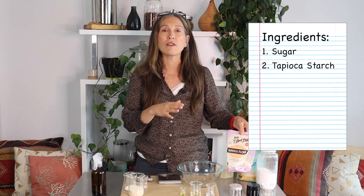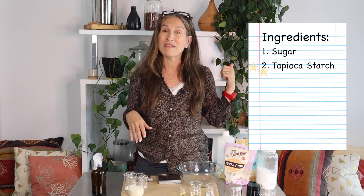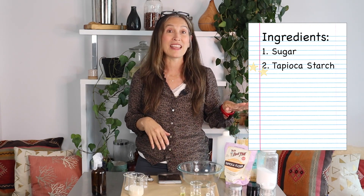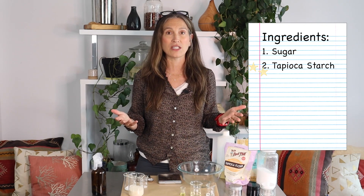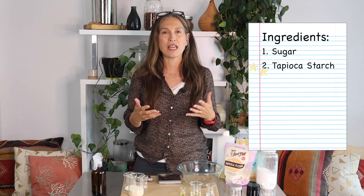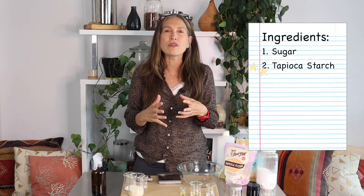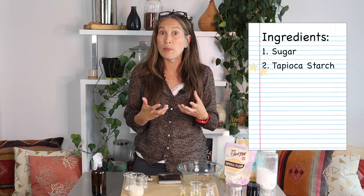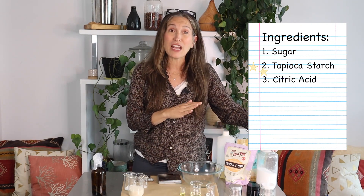The next ingredient is tapioca starch, one of my favorite ingredients — I also use it in my deodorant recipe. One of the reasons I love tapioca starch is that it offers the skin a really beautiful soft finish. It also gives the product a certain soft texture and bulk, which I really like.